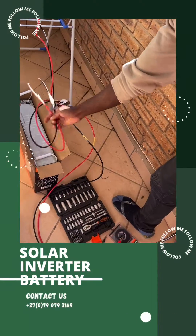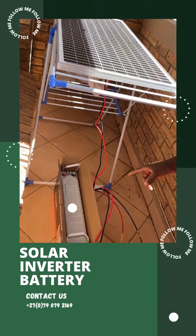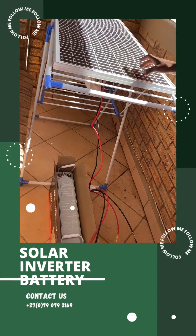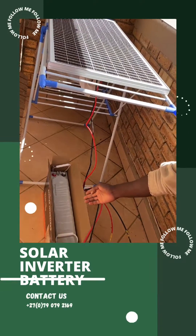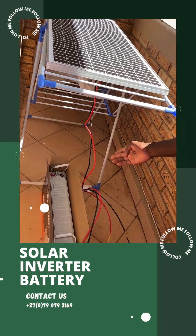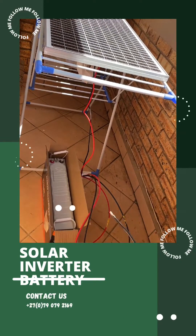The charge controller will be plugged onto the battery. This will help the solar panel charge the battery — as the sun stores energy in the solar panel, that energy will be transferred into the battery to charge it.